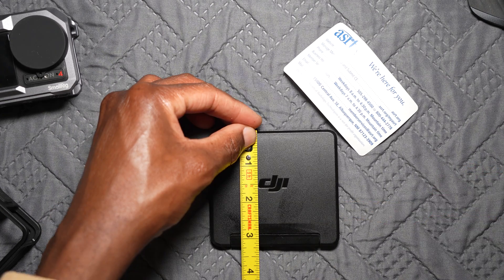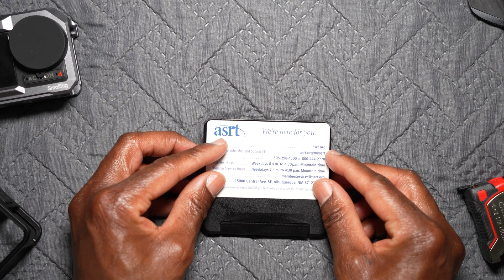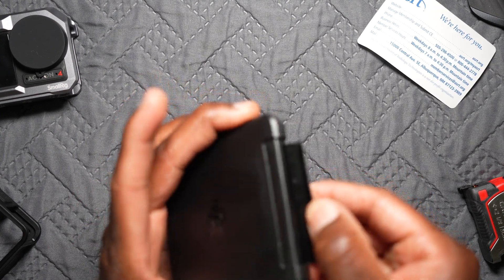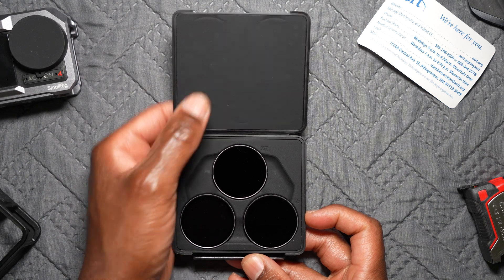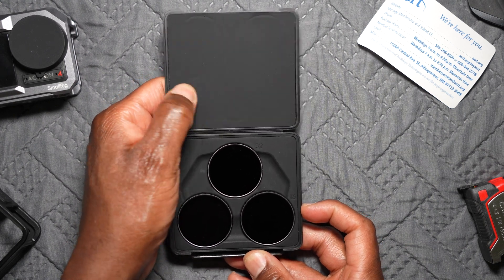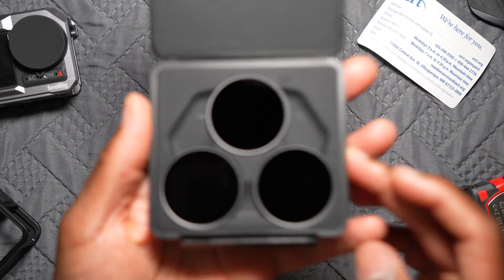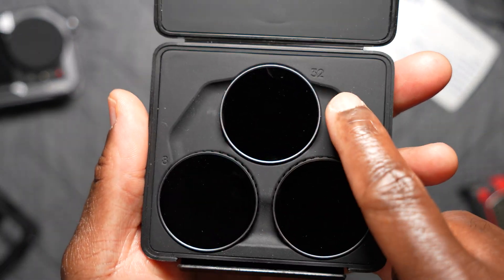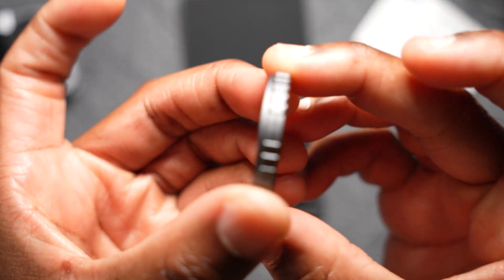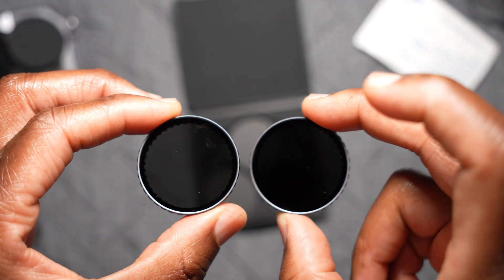The case is three and a half inches by three and a quarter inches — here's how it compares to a typical credit card. There's no magnet, it's all plastic, flips open, clips shut. On the inside it's a little soft but not squishy, looks like it's rubberized. You can see the different strengths: ND8, ND16, ND32. Each of them are labeled on the side so you won't get them mixed up.